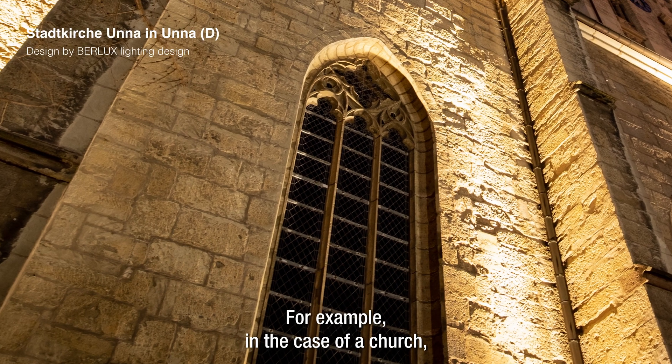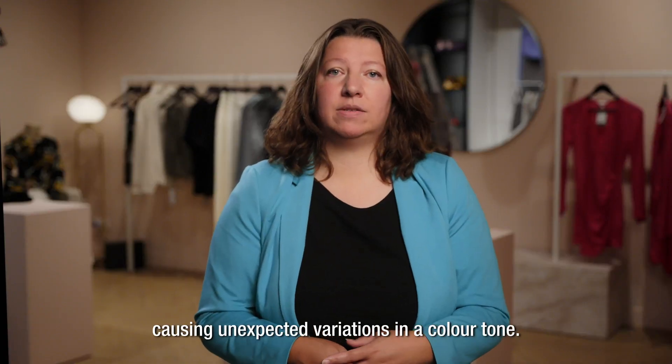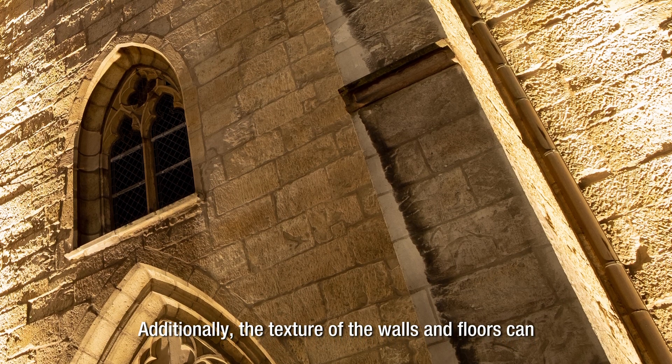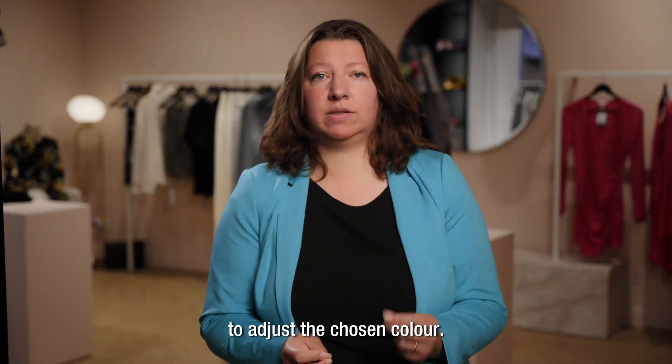For example, in the case of a church, the actual space may have more natural light than anticipated, causing unexpected variations in the color tone. Additionally, the texture of the walls and floors can create a completely different lighting effect, resulting in a lack of flexibility to adjust the chosen color.